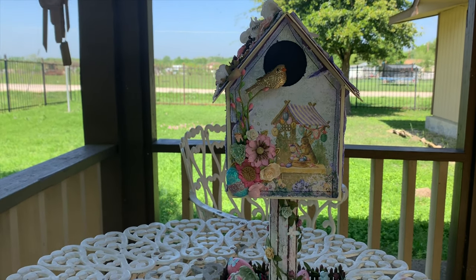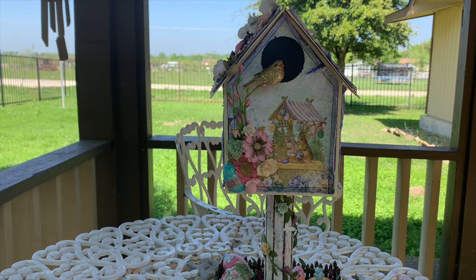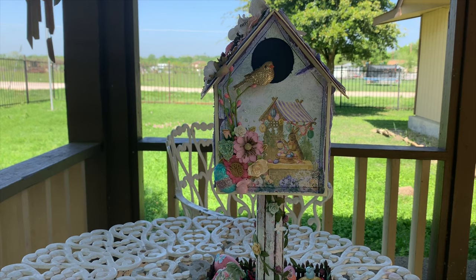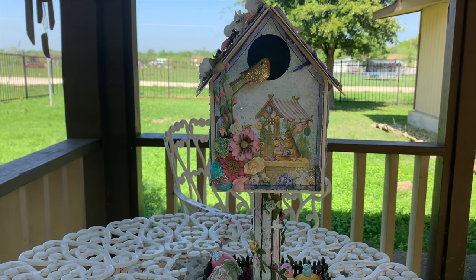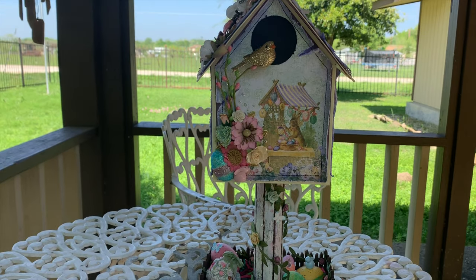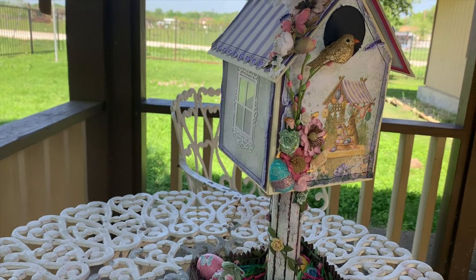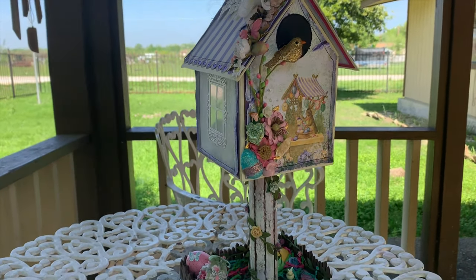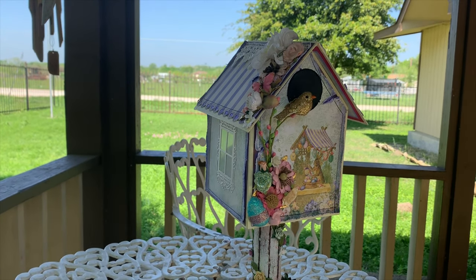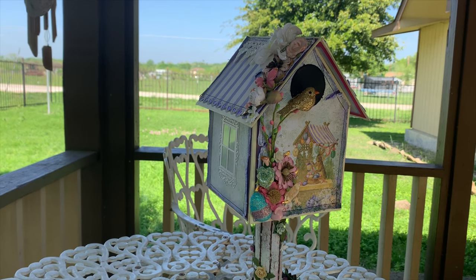It's such a gorgeous day. It's so hard to believe how things are right now with everything going around, but this brings joy to me. I hope you've enjoyed this quick video and my final reveal. You all have a great day, thanks for watching, stay safe — love you all!